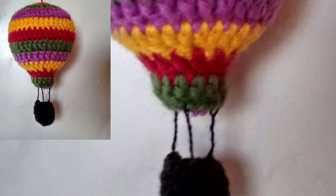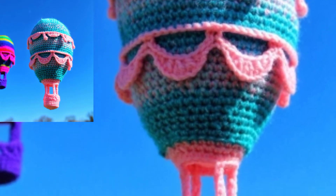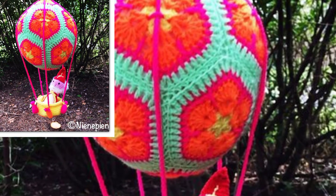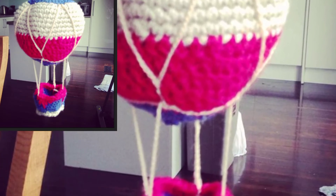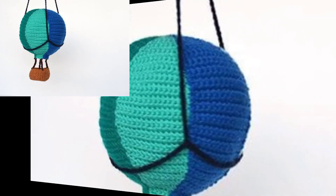Crochet hot air balloons are the cutest item to make as a shower gift for your friends and for kids' baby patterns. This pattern is available on my website ppatterns.com — the link is in the description box. Click to visit my website and also visit my tutorial channel P Pattern, link is in the description box.